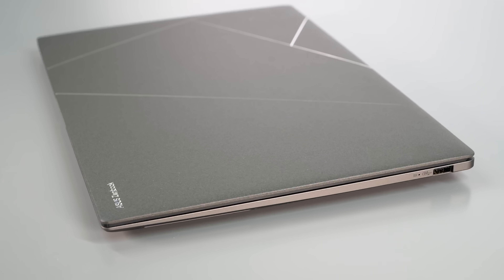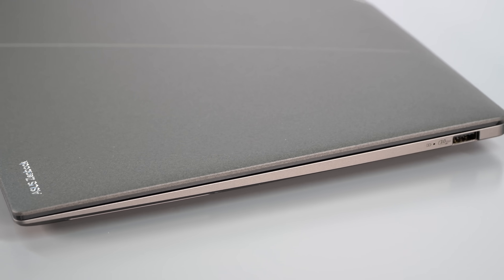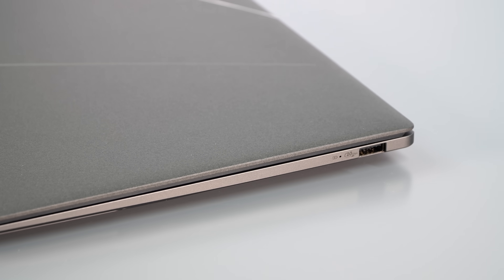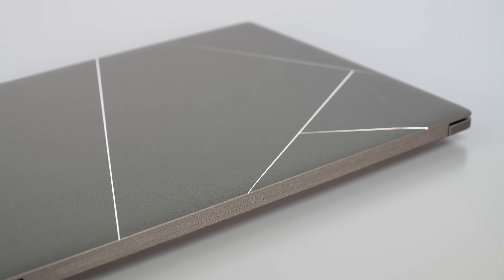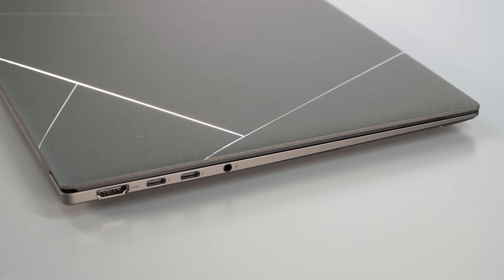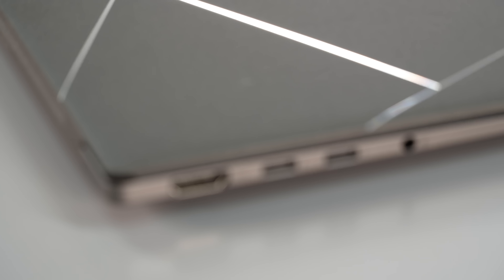It's thin — 13 millimeters — crazy thin and light at 2.65 pounds, which is 1.16 kilograms. Premium-looking chassis, all-metal build. ZenBooks have been looking really nice for a while, no kidding.